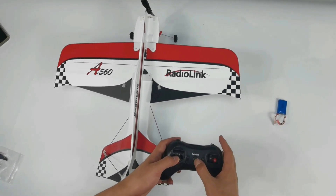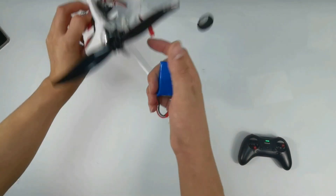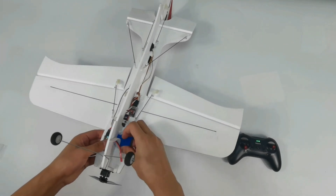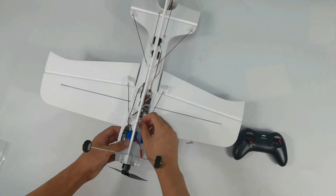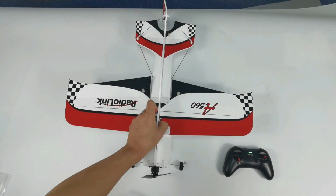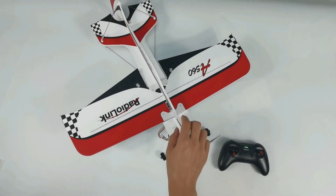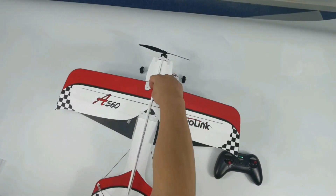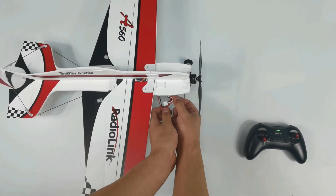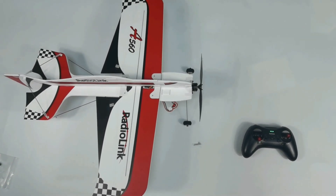Power on the transmitter. Install the battery on the A560 and fix it. Place the A560 on the ground and connect the battery. Wait for the self-check. You can see a prompt light when the self-check is done.